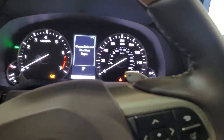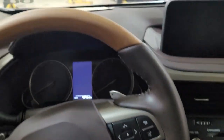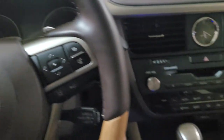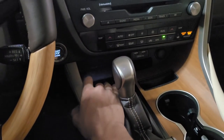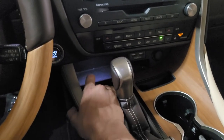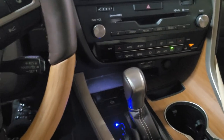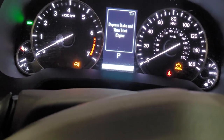Then within eight seconds of the ignition being off, you're going to turn the ignition on, and within eight seconds you're going to pull up on your parking brake three times, push down on it three times, put your foot on the brake and release it. When you do that, your parking brake indicator is going to flash very quickly.